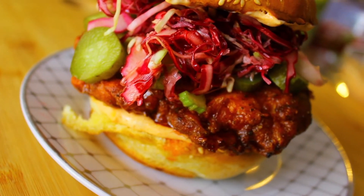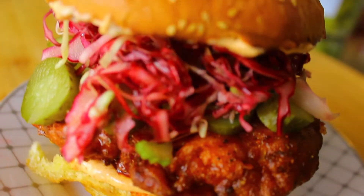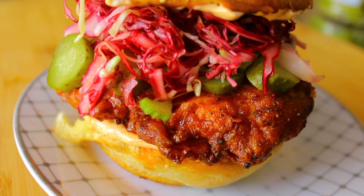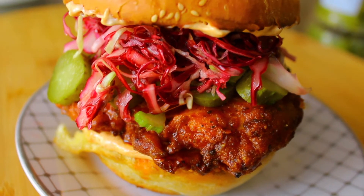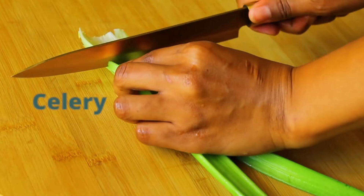Hi and welcome back to the Foodie Files. Today I'm showing you guys how I made this Nashville hot chicken burger — so good, so amazing. I do hope that you guys enjoy this video.